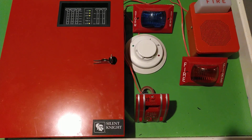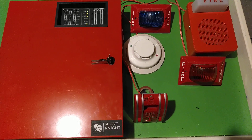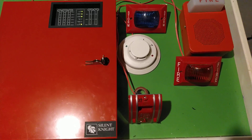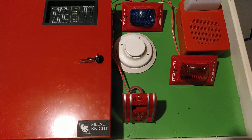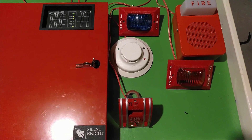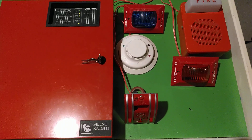The devices that remain the same from the previous test are the panel, the Silent Night SK-6324, the Pulsation Edwards 270-SPO, and the System Sensor 2W-TB smoke detector.